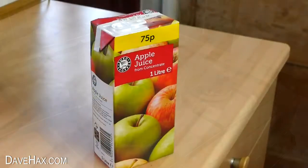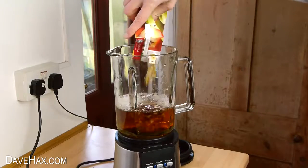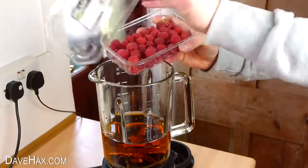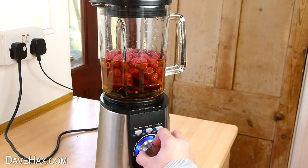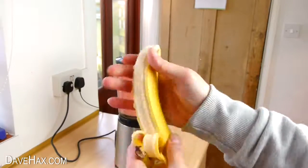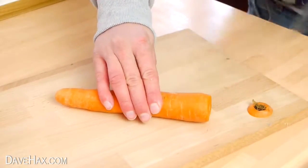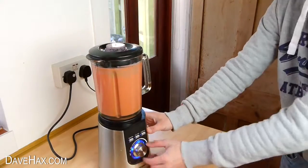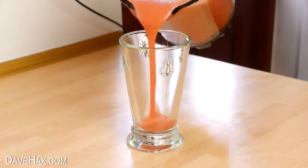You can also add some fresh goodness to a cheap carton of fruit juice. Just tip it into the blender then add some fruit or veg. I'm adding a punnet of raspberries and giving it a blend. I'm also going to throw in a banana and a raw carrot. You can experiment with kale or other veg too — it's another great way to get some fresh fruit and veg in your diet. A delicious smoothie.